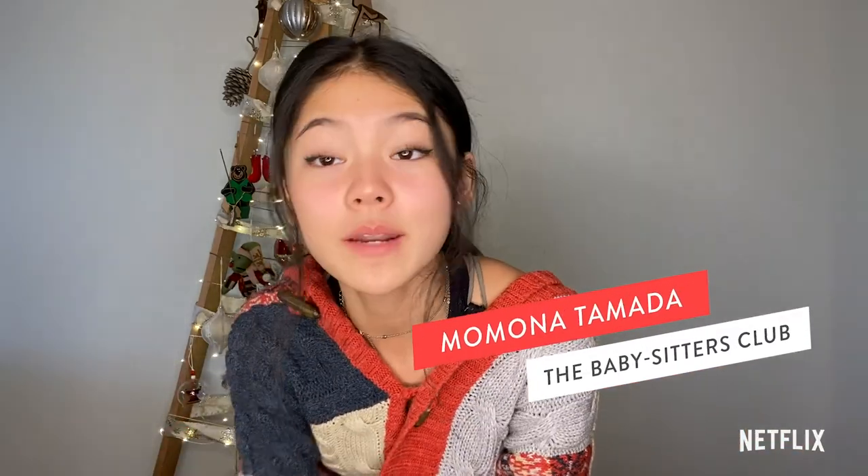Hi, I'm Imona Tamada and today we're going to be making toffee snickerdoodle cookies.